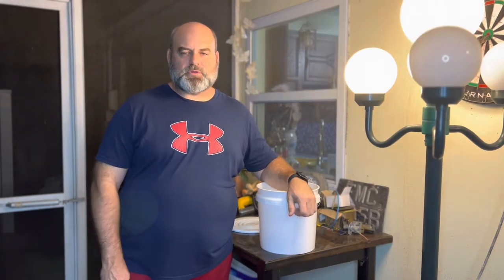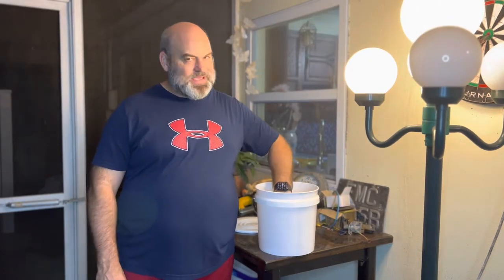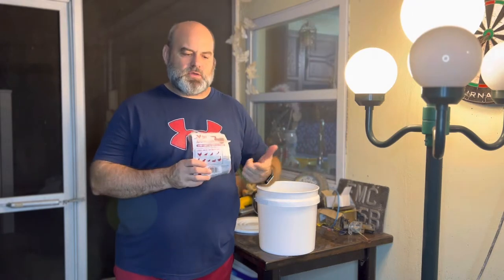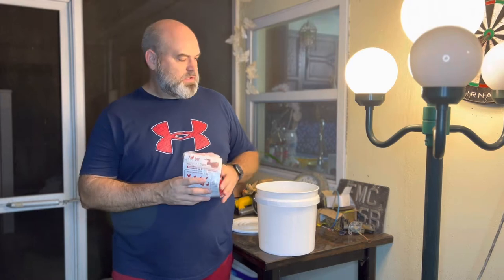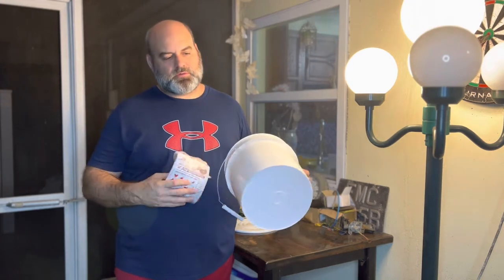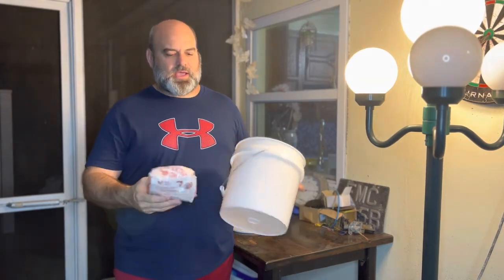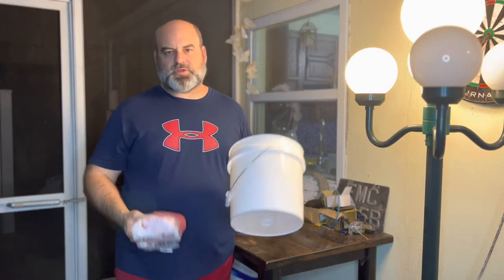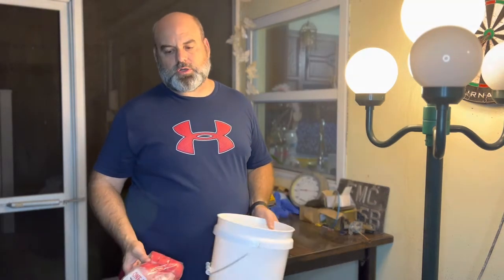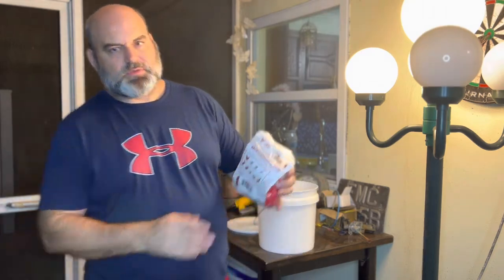Hey guys, welcome back to the channel Great Beard Garage. My name is Matt. Today we're going to look at these refilling or self-filling cups for the chicken coop. Basically they go inside on the side of a bucket and you drill out your holes, put these in, and they fill up on their own as the chickens drink their water. So these are what they are.